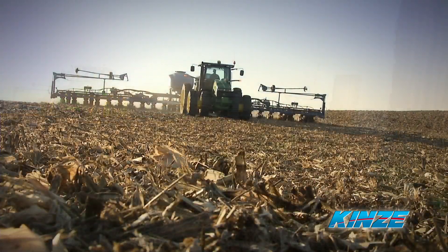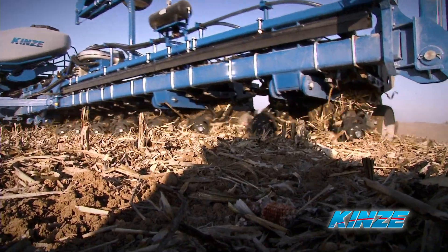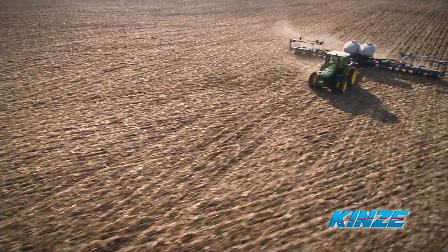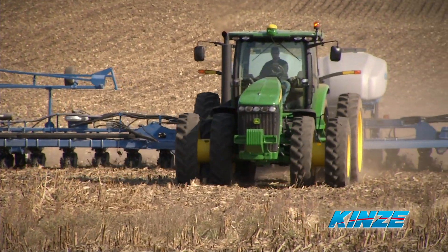It's not news that planters today are much bigger with more rows and higher seed and fertilizer capacity. This allows you to plant more acres per day and reduce the amount of time it takes to fill the planter.